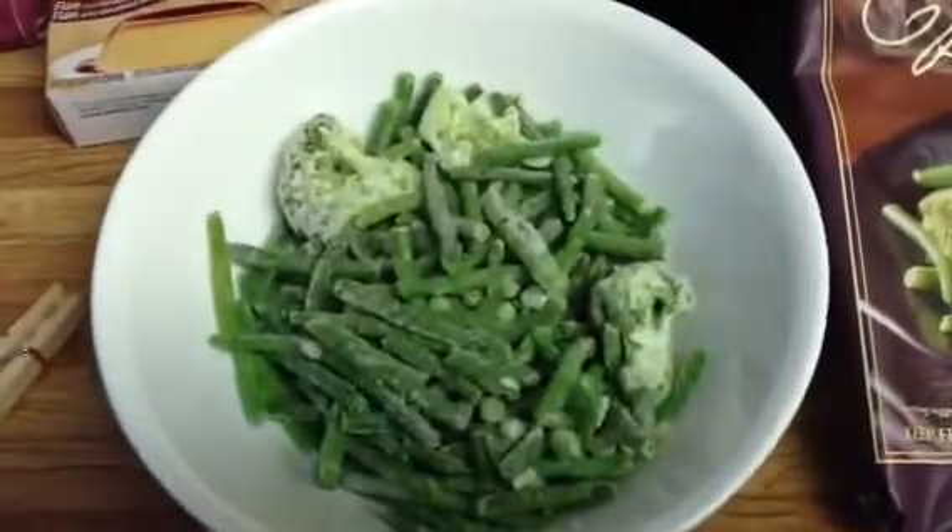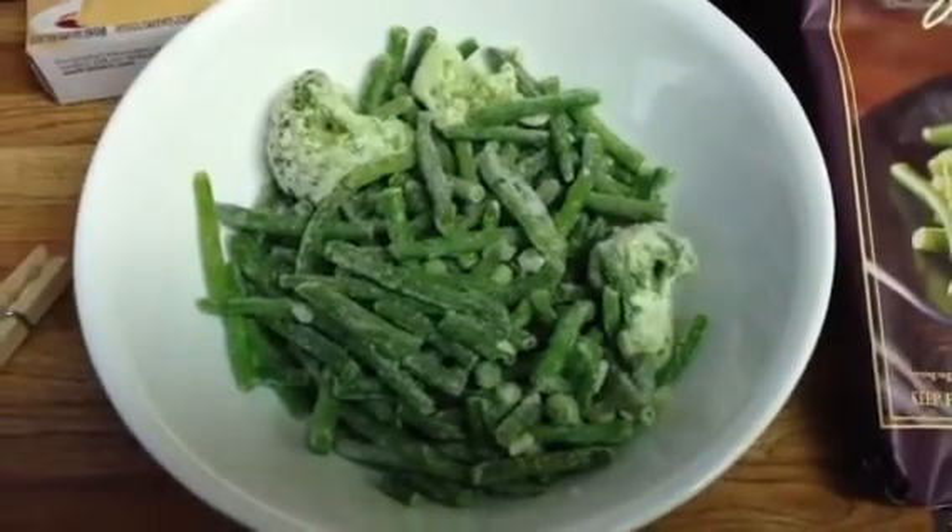This is what it looks like frozen. You just throw it in the microwave for a minute to a minute and a half.